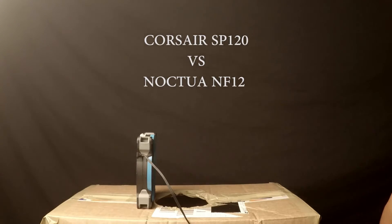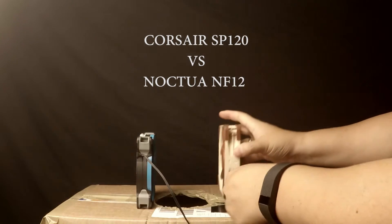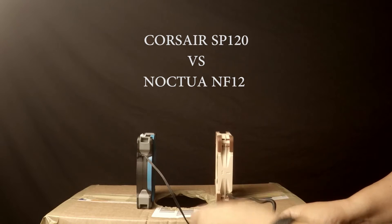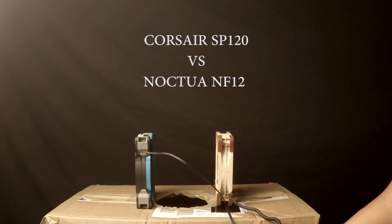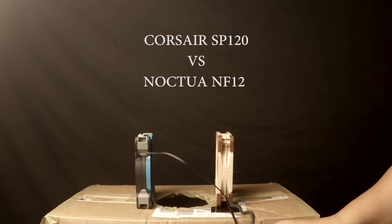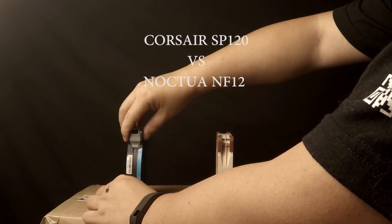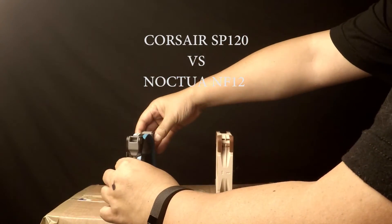So, just for fun, I wanted to test the two more popular fans up against each other just to see visually how they performed. I did a kind of pulling opposite configuration because blown together just caused too much turbulence.